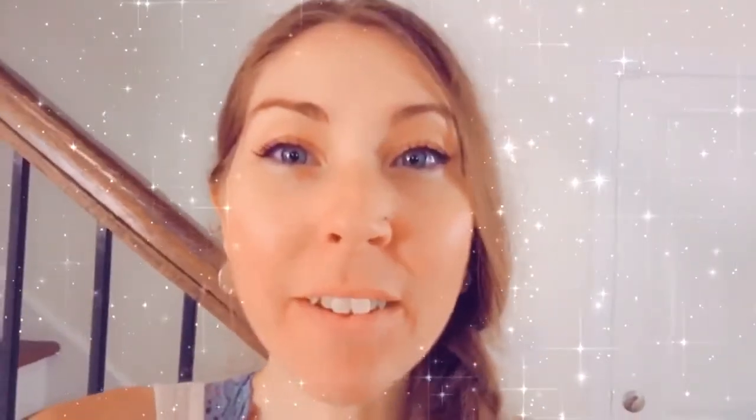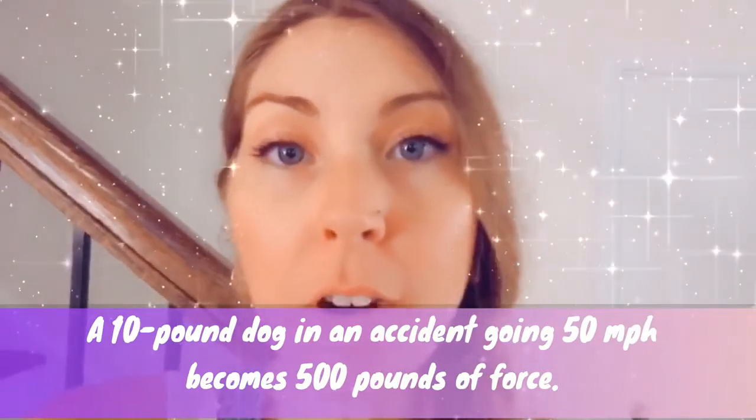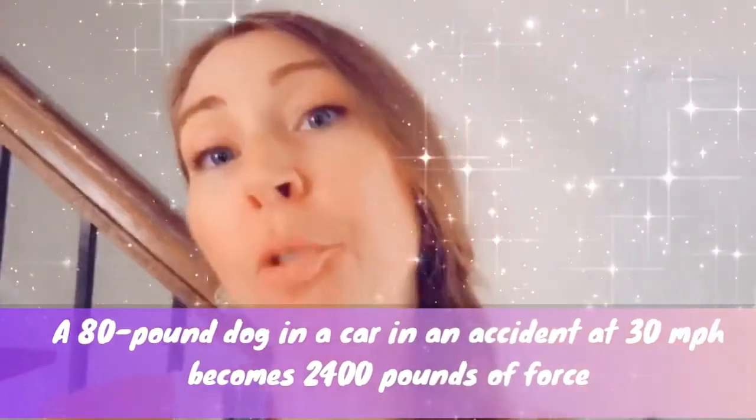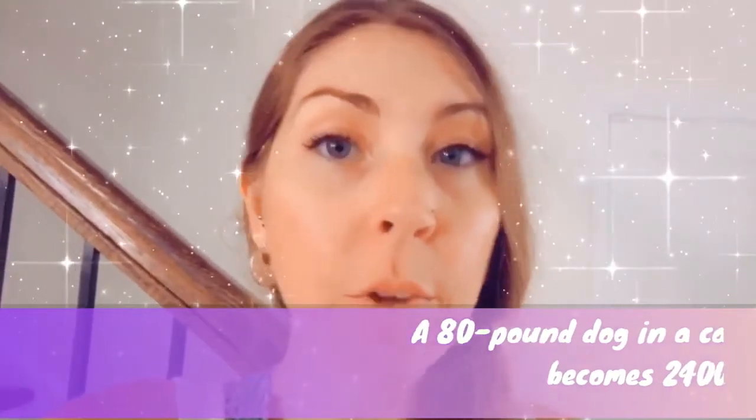Hey guys, this is me from later while I'm editing. I just thought about this: the reason it's so important to keep your dog safe in the car is because a loose 20 or 30 pound dog can become like a hundred pounds of force when hurled through the car if you slam your brakes. They could go through the window, land on you or another passenger, and cause you to get hurt. Some states have a law against letting dogs ride without a seatbelt, but regardless, you should keep your dog as secure as possible, just like you would a small child — your dog can't decide to buckle up, so you need to do that for them.